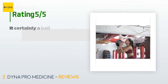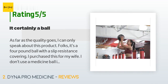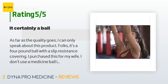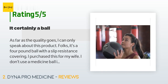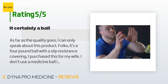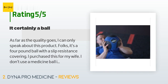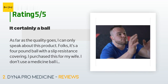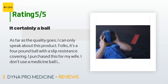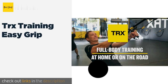There are 416 reviews with an average rating of 4.8 stars. A customer said: 'As far as the quality goes, I can only speak about this product. It's a four-pound ball with a slip-resistance covering. I purchased this for my wife. As far as recommending a medicine ball, yes, I would recommend this Dyna Pro product. As for any other product from this company, I would, but shouldn't assume that the quality would be as good as this product.'